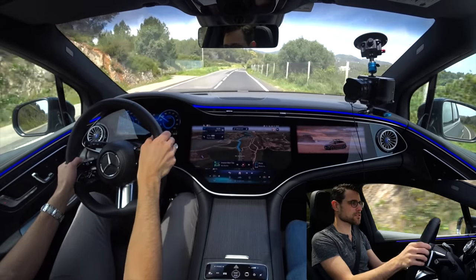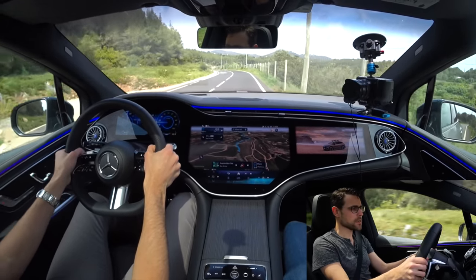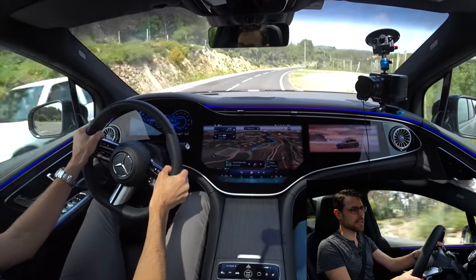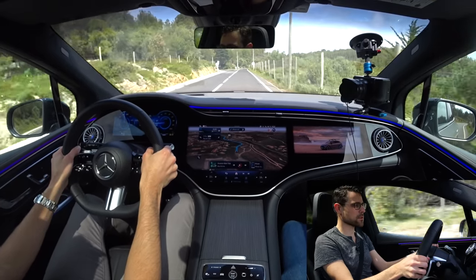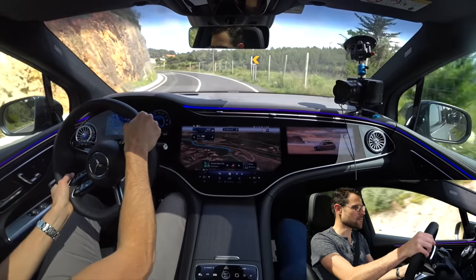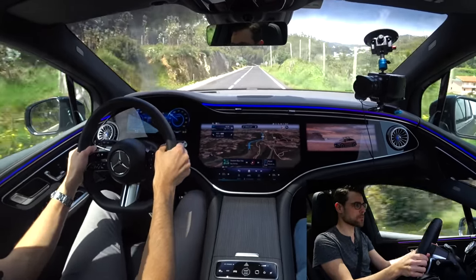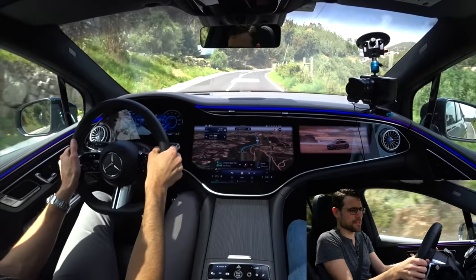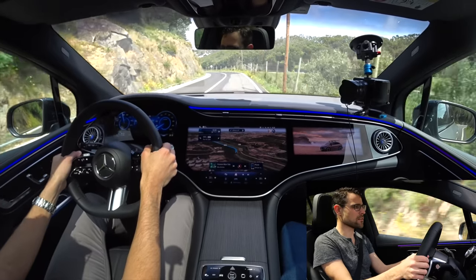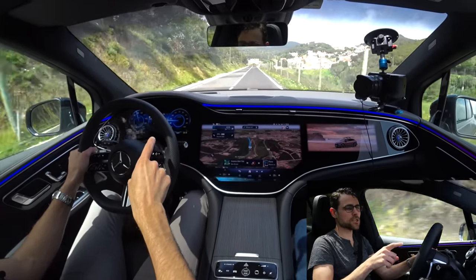In sport mode, the optional air suspension is set on a stiffer note, so there's no rolling at all. The rear axle steering at higher speeds gives stability by turning in the same direction as the front wheels; at lower speeds, it turns the opposite direction to help with the turning circle. This is a lot of fun — not the most sporty EV out there, but considering how the car looks and what it's meant to be, it's decently quick. The steering input is very natural and likable, and you don't have to steer that much.